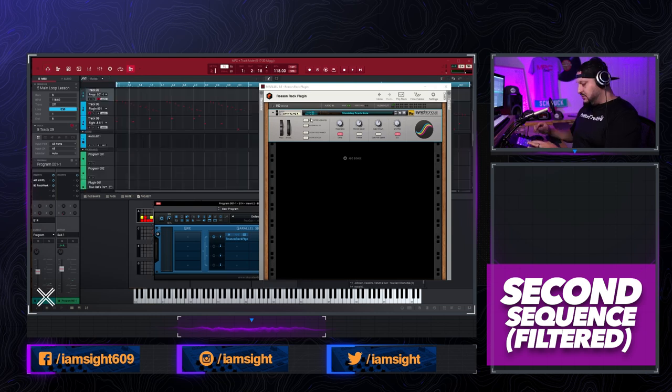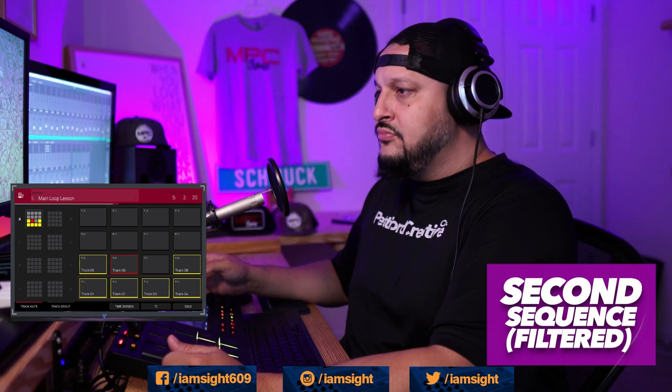We're using the 'Stumbling Sight Gate' patch on Synchronous. Let's check out the loop with the glitch effect applied. It sounds pretty cool, and once we add the drums in I think it's really gonna pop. Definitely digging that — so that's two sequences down already, on a roll.